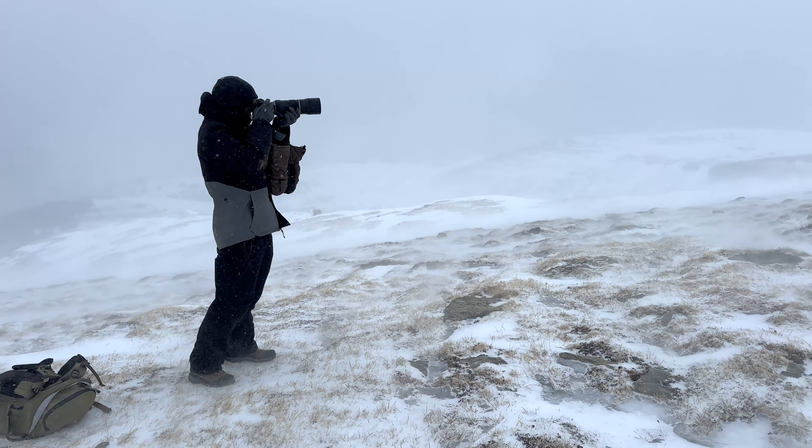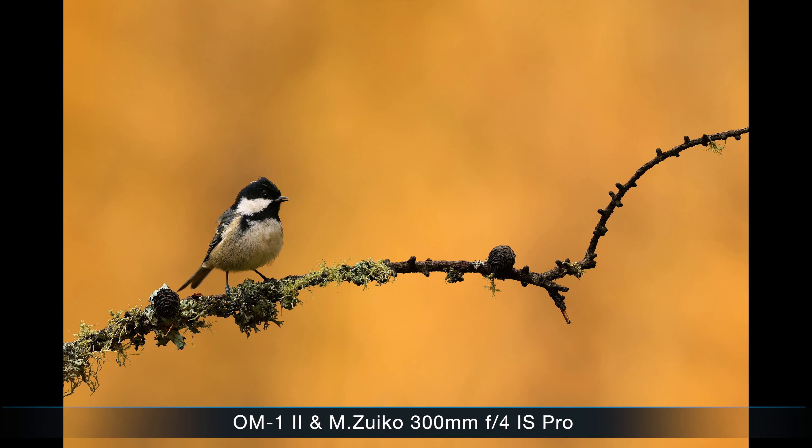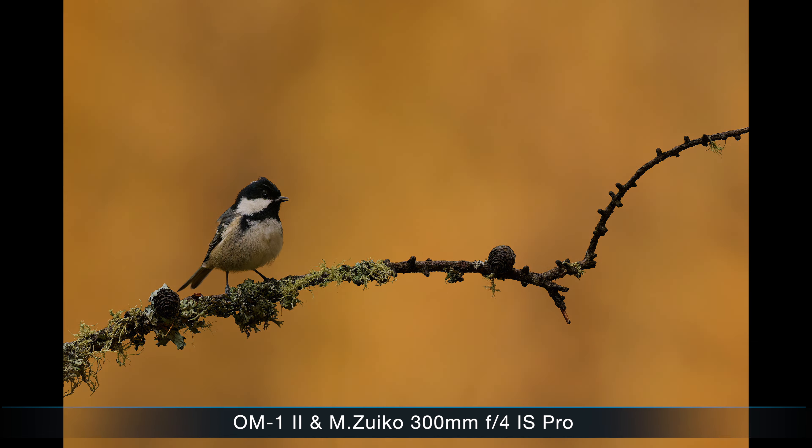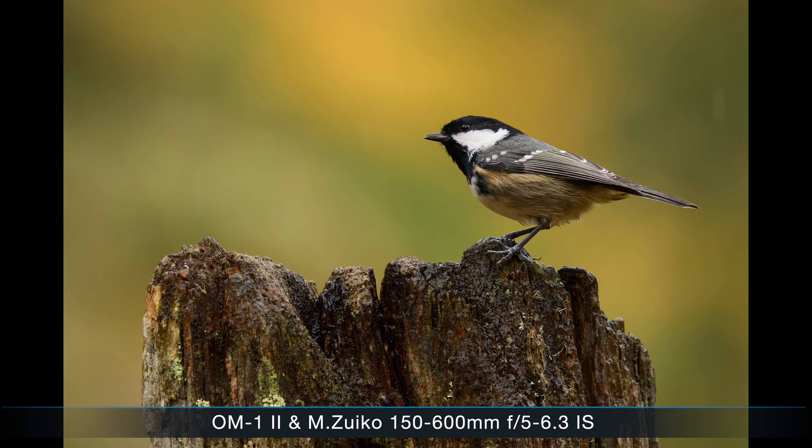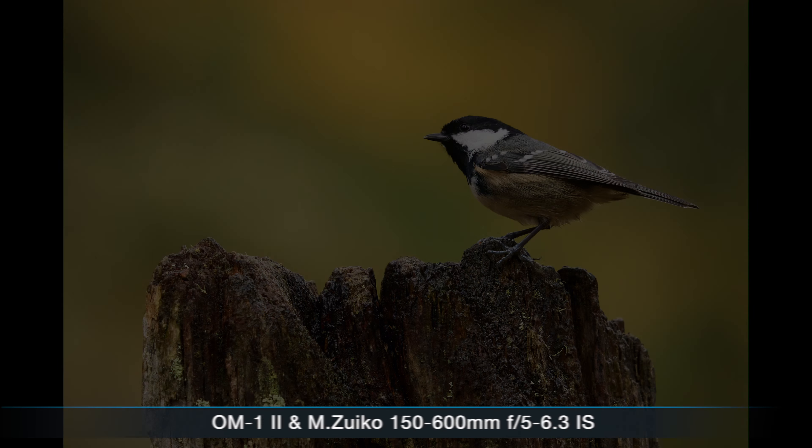I also did some tests at home and I want to compare them a bit to help you decide which is the right lens for you. I want to talk about the differences in handling, how they are built, my impressions on sharpness, how the autofocus performed — because this is a crucial point you cannot just find in the spec sheets — the performance of the image stabilizer, and how soft or clean the background looks with these different lenses at different focal lengths.